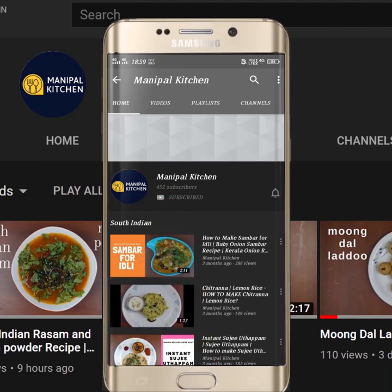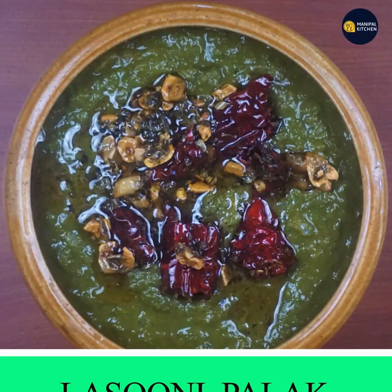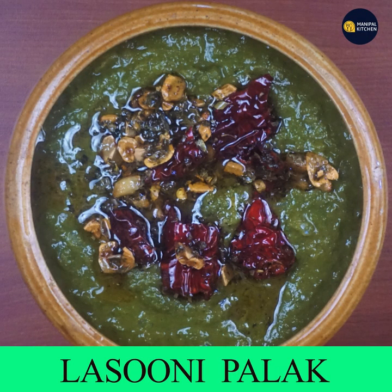Subscribe now and press the bell icon. Never miss an update. Welcome to Manipal Kishan Graha. This is a side dish of the roti.